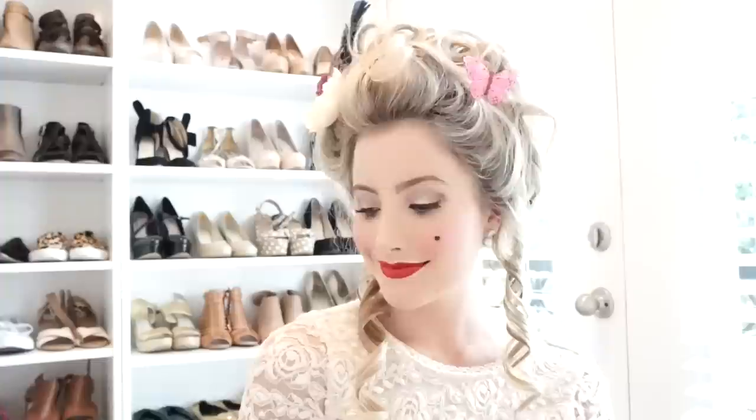I hope you guys enjoyed this Marie Antoinette hair tutorial. Be sure to subscribe below and like the video if you want to see more tutorials. Thanks for watching! Bye!